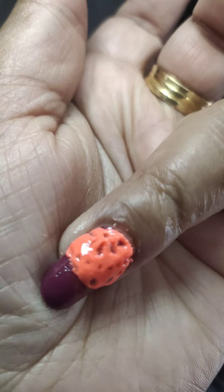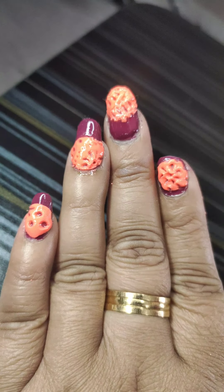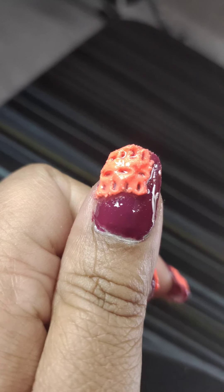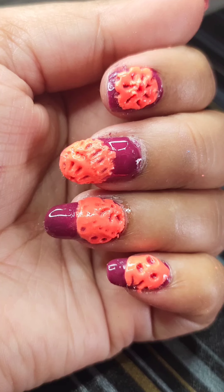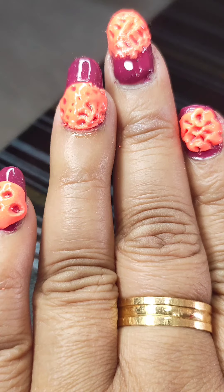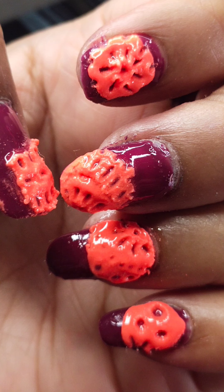See how beautiful it looks! I have a finger with a different design too. Try it, guys, and send me videos on my channel — tag me with US Nail Arts. Don't forget to subscribe to my channel. Hope you like it, guys. Thank you and bye bye!